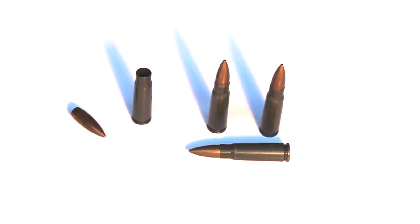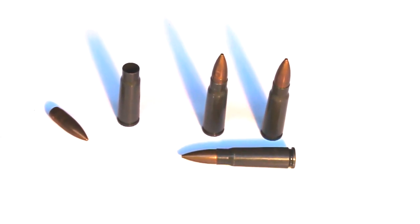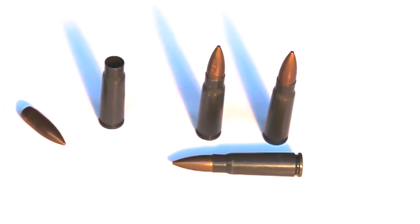Today I'll be reviewing this East German steel core 7.62x39 ammo. This was very kindly donated to me by a member of akforum.net.